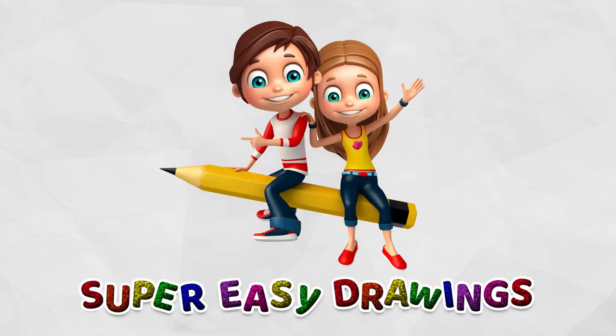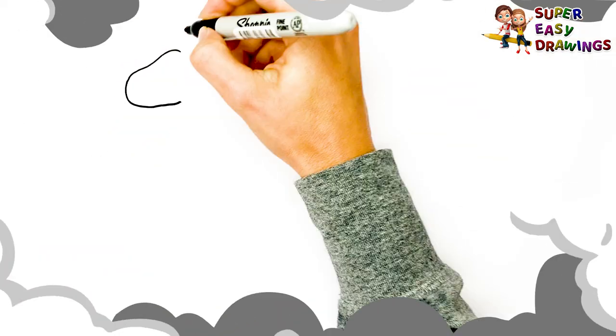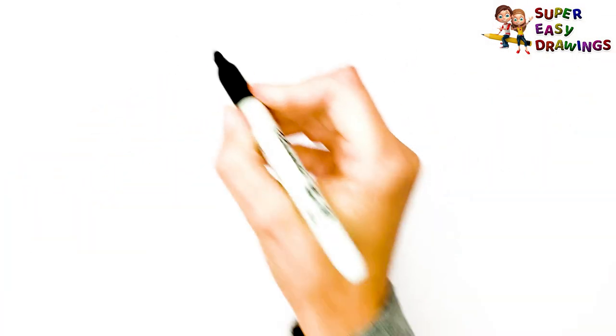Super Easy Drawings. Hello kids, welcome to the Super Easy Drawings channel. Today, I am going to show you how to draw a camel, step by step. Let's start drawing!